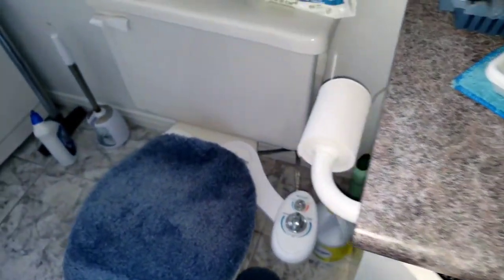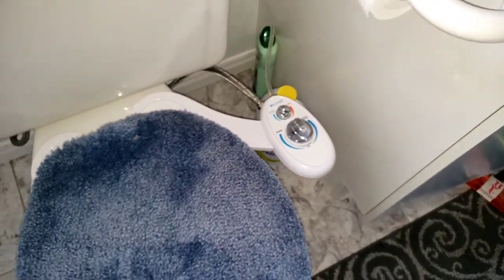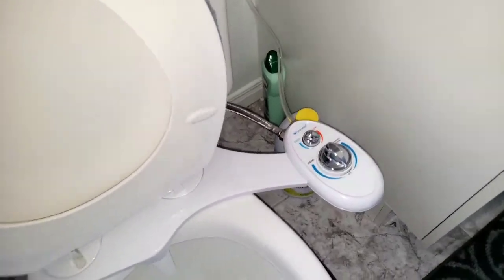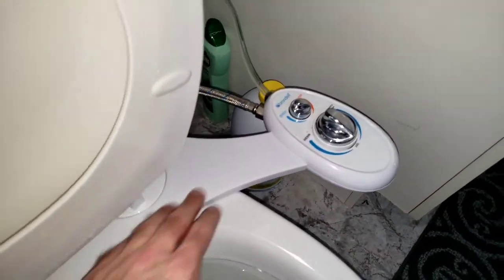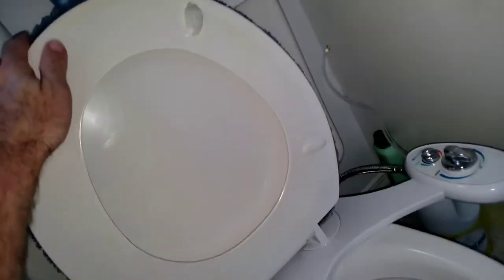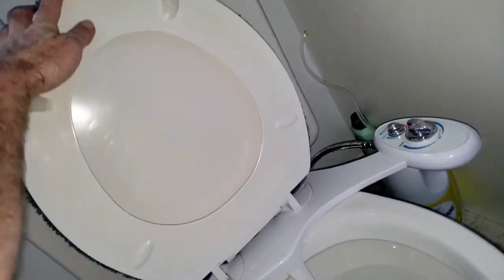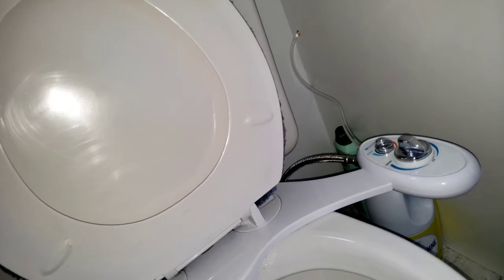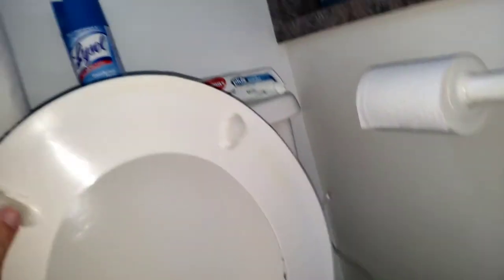Now I'll show you how it works. For cleaning the bidet itself, it's very easy to wash. You put the cap here and just lift the seat. The only thing not included with the package is that because of a slight gap here, you need to make an adjustment.